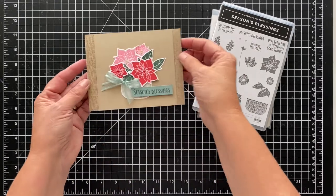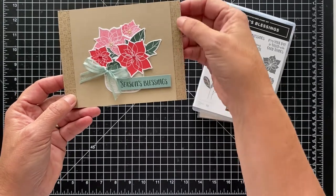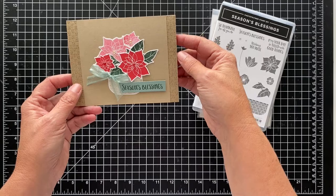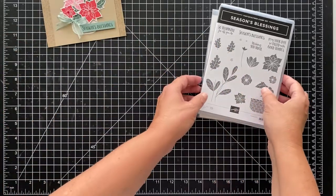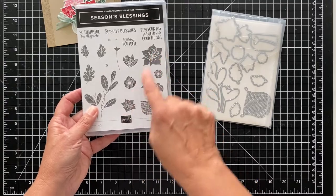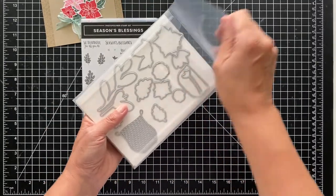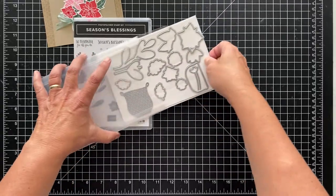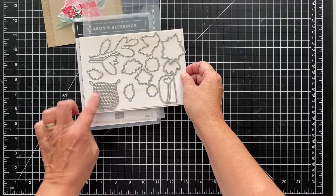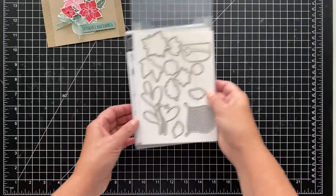So this is the card — there's this kind of basket weave on each side, and I thought, oh, that's really cool, I like it. So I am going to do that. I'm using the Season's Blessings stamp set, and these are kind of like poinsettias, and I'm using the basket stamp. There are dies that go with it, and I use the die to cut out the basket that I'm stamping.